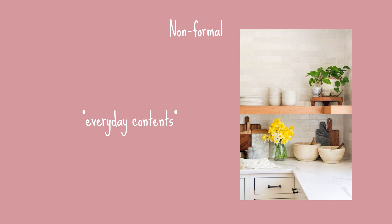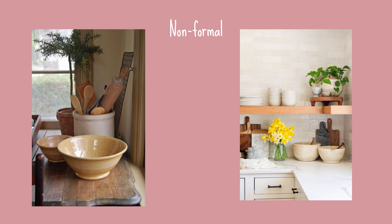Let's divide our kitchen into two. I'm going to talk about non-formal contents first and then we'll talk about formal. By non-formal, I'm referring to things like your everyday utensils, plates, cups, mugs, etc. And your baking appliances, baking trays, baking plates, all that sort of thing.